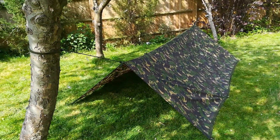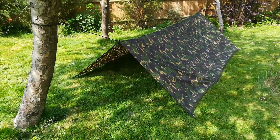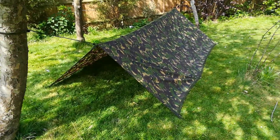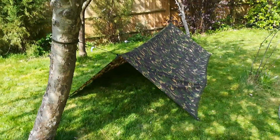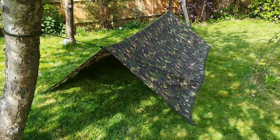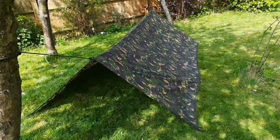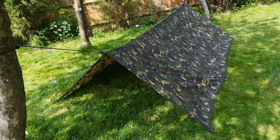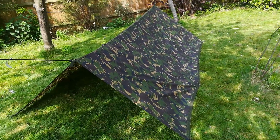Today we're going to cover two configurations of the two-man shelter, also known as the basher or tarp. Seen here is the A-frame configuration, and subsequently we'll do what's termed the lean-to. Advantages: easily set up, it provides good protection in the rain and against winds.